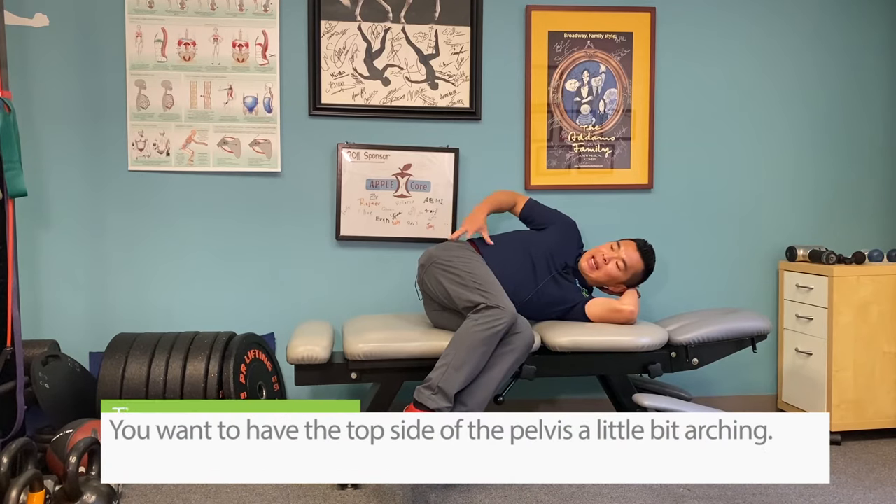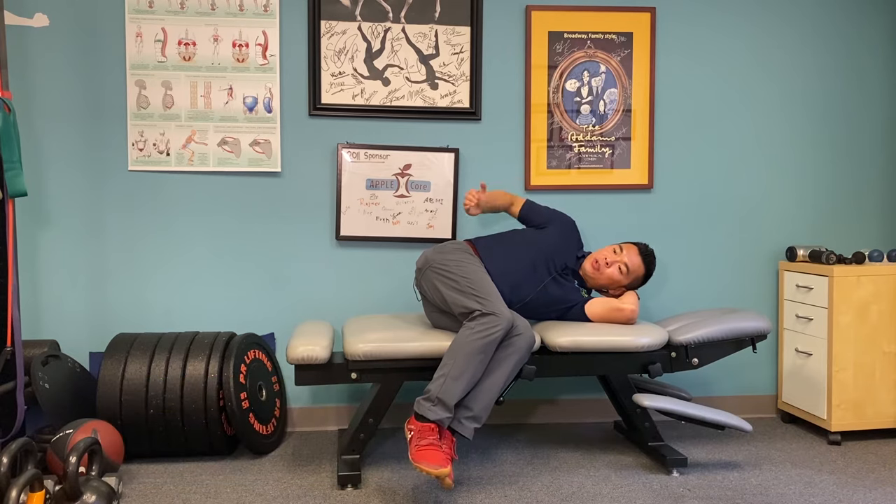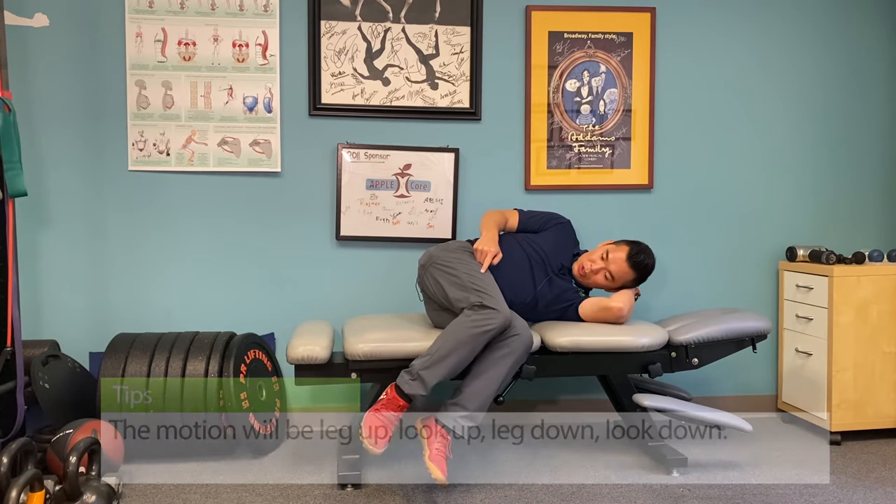You want to have the top side of the pelvis a little bit more arching to create a little arch this way, and the motion will be: leg up, look up, leg down, look down.